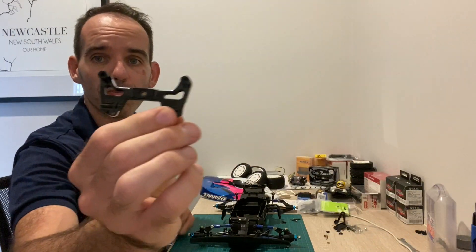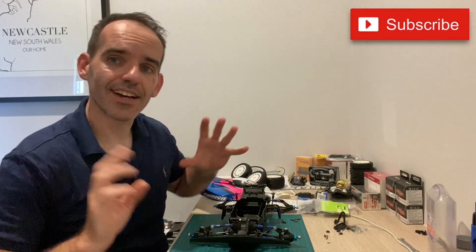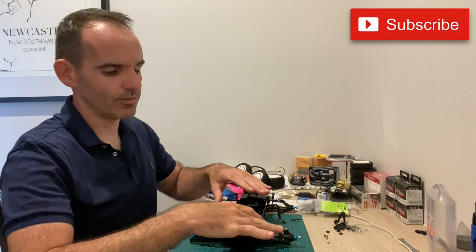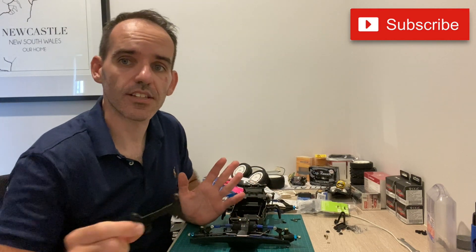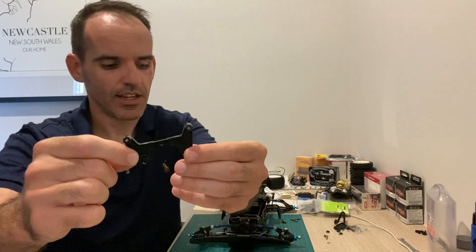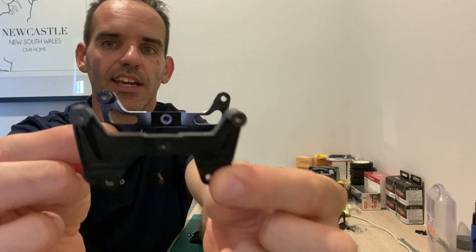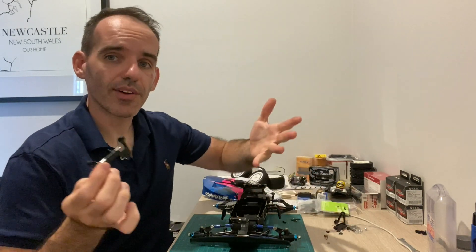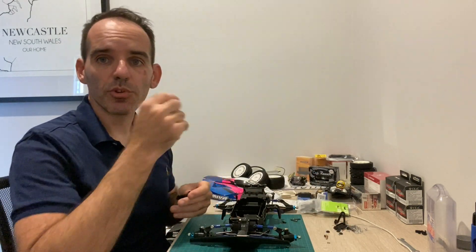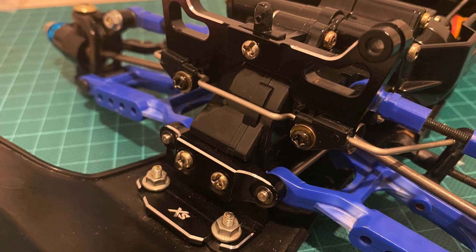Up first we'll put on the front shock tower. I've already undone the three screws that hold the standard plastic one on — it comes off very, very easily. So that's the standard one. As you can see, comparing the alloy and the plastic one, the alloy one definitely looks like a nicer part. We'll go ahead, put that one on, then move on to the back of the car.